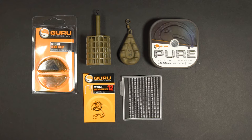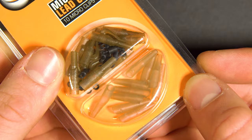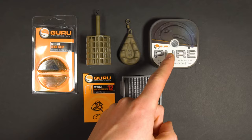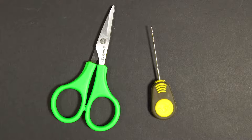Should you choose to fish with a lead clip, these are the items that you will need: a Guru Micro Lead Clip, which comes with the tail rubbers and micro swivels, your feeder or lead of choice, some eight or ten pound line. In clear water we would advise fluorocarbon as it's more transparent. A strong size 12 hook and boilie stops. You'll also need some scissors and a baiting needle.